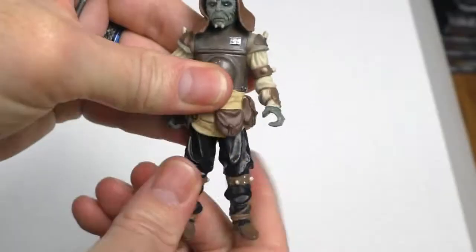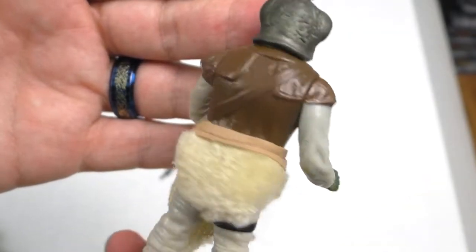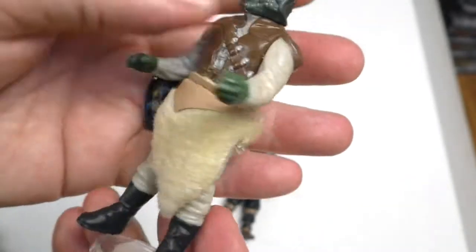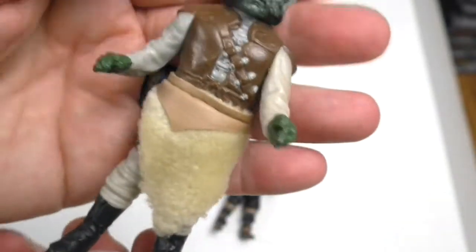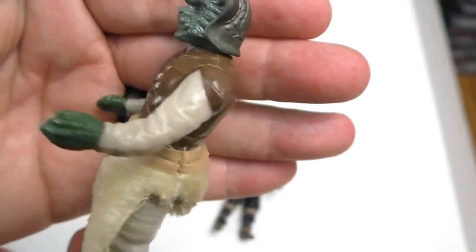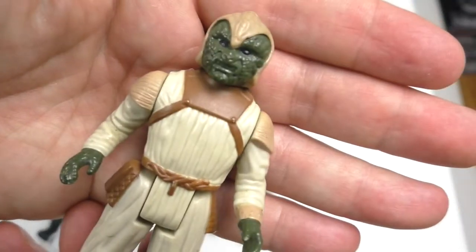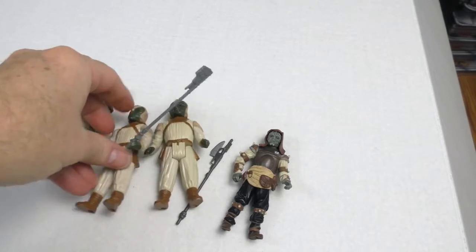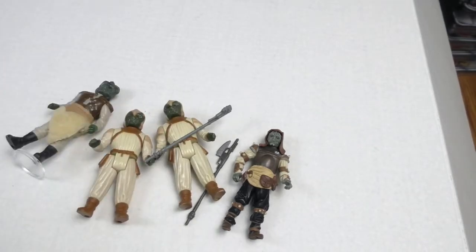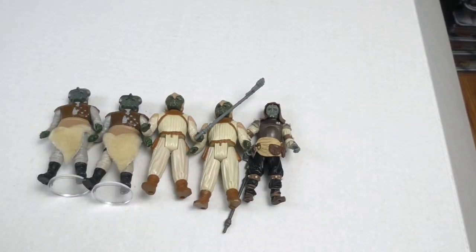Let's look at the other Nikto figures that came out with the vintage line. Here's the vintage Nikto for Jabba's Palace with the soft goods — that was the thing about Return of the Jedi, they started getting better with detail and different paint applications. Nikto Skifguard — I have extras. Here's my other Nikto Skifguard and my other Nikto for Jabba's Palace. It's the whole Nikto family.